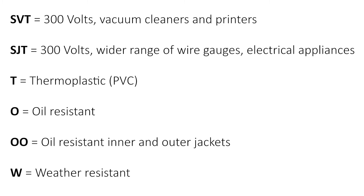T stands for thermoplastic or PVC. O is oil resistant — with double O meaning both inner jacket and outer jacket are oil resistant. W is weather and water resistant. Using these codes, you can determine what kind of cable is best for the job at hand.